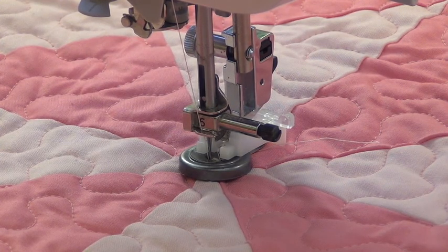So that's all there is to it. It takes a few extra stitches at the end to anchor your stitches. You'll want to tie a knot on the back side and you're ready to go.